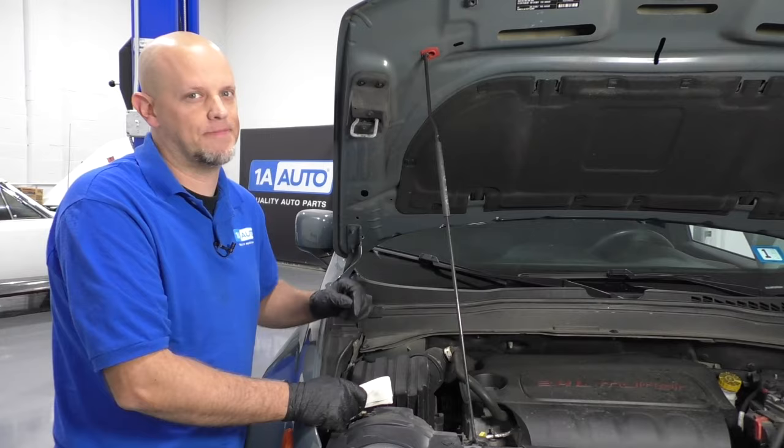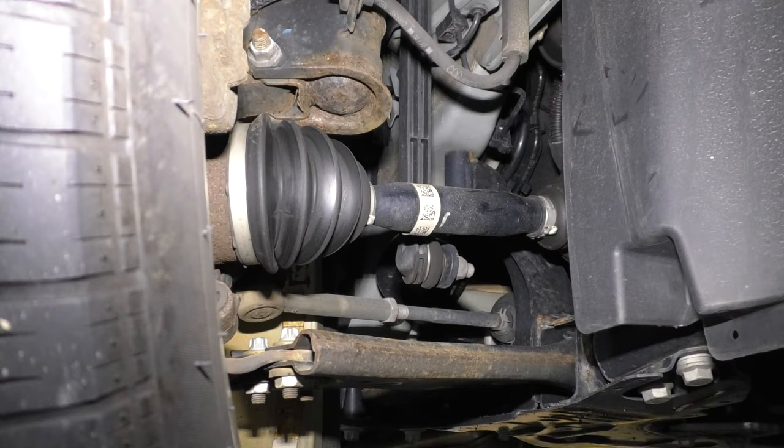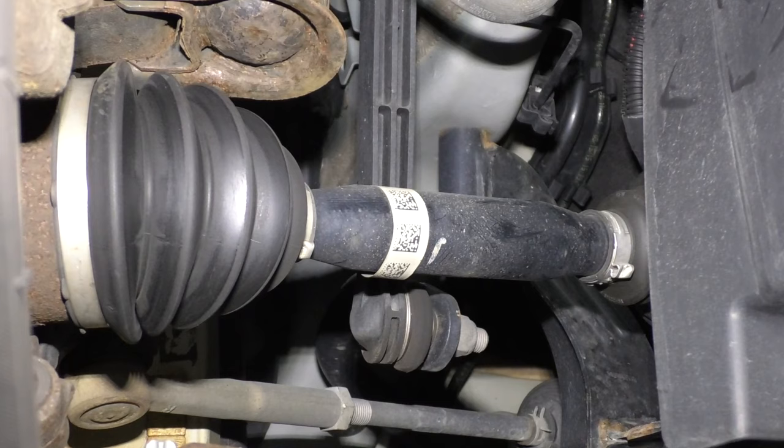Number four, the front CV shafts. The front CV shafts are located right here, and these are what drive the front wheels from the engine, through the transmission, through the shaft. The symptom you're going to find with this is a clunk type noise on acceleration or deceleration. To fix this concern, you're going to have to replace the shaft. It's a good idea to figure out which side is making the noise so you only have to replace the one side, but it's not going to hurt to do both.